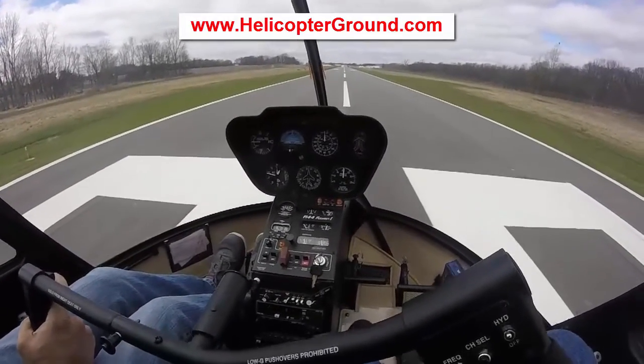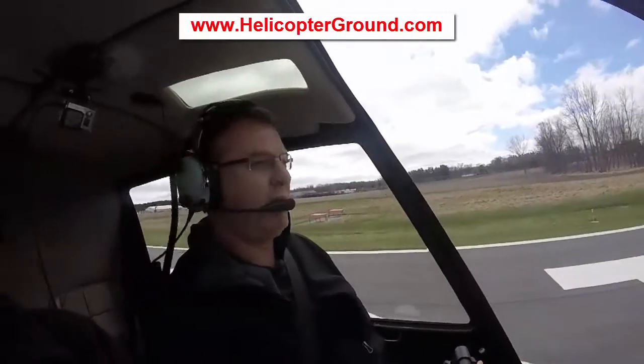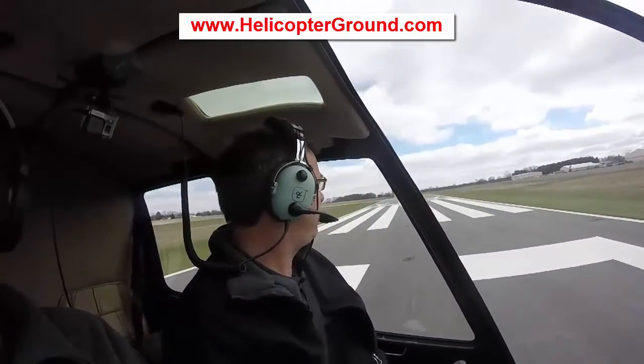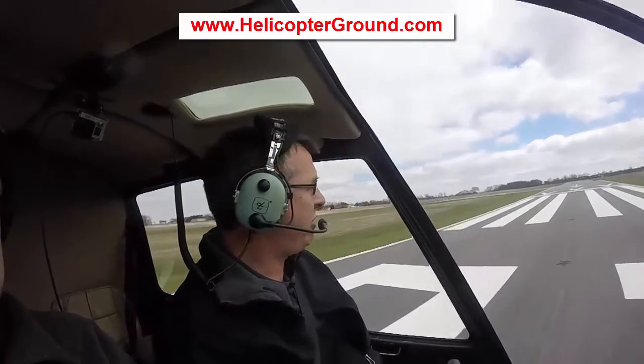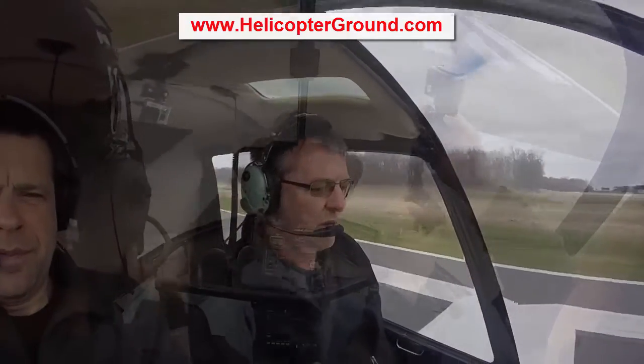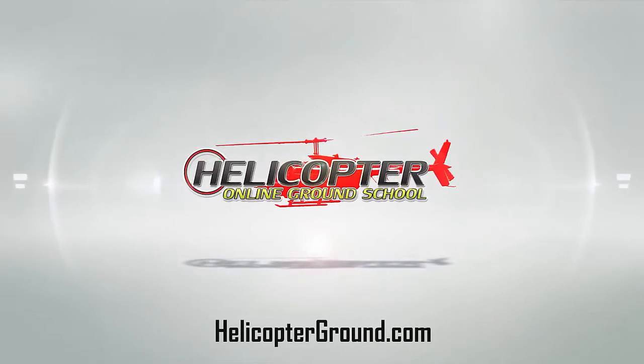Next we're going to do a clearing turn just to make sure there's nobody coming in behind us. Tail clear right — going to turn to the left. Make sure nobody's in the pattern and nobody's coming in. And I'm going to do a quick stop. A long time ago when I was brand new, the older instructor said, 'You know what? We shouldn't call them quick stops — we should call them slow stops.'